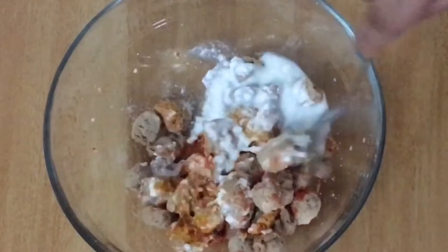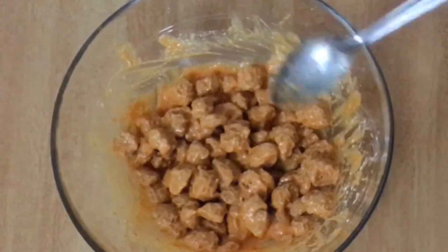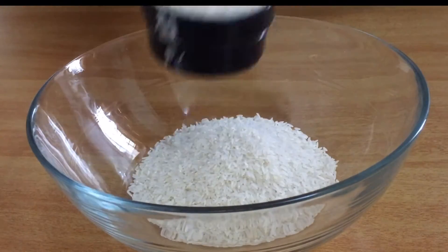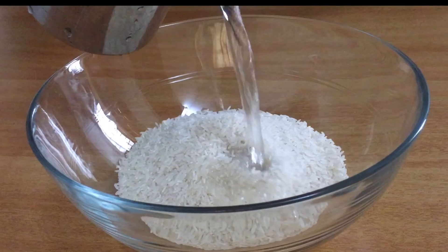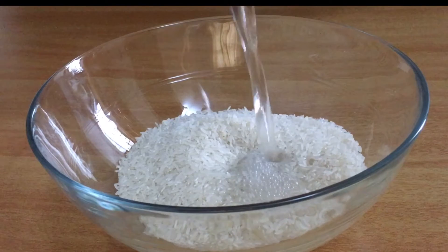We will add the rice — 1 cup of rice. We will add the rice in a little bit, then we will put it in the fridge to marinate.